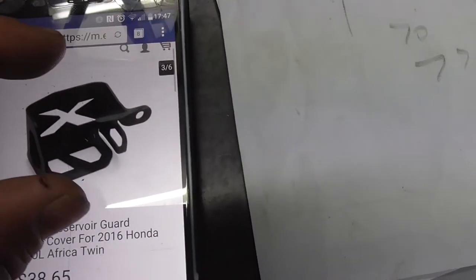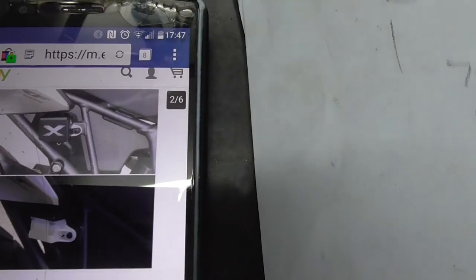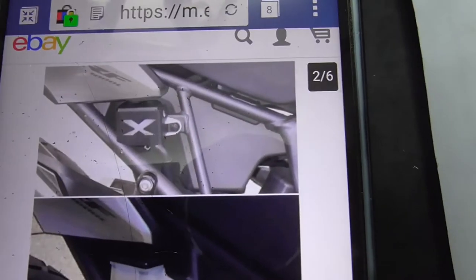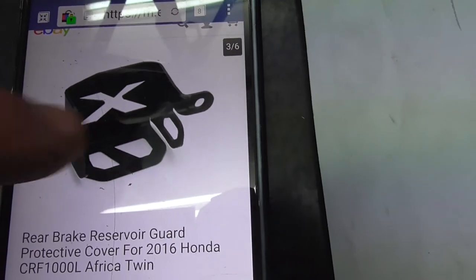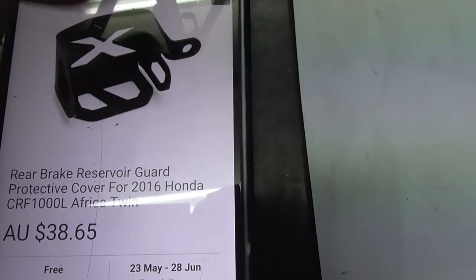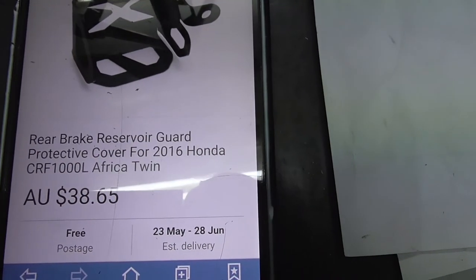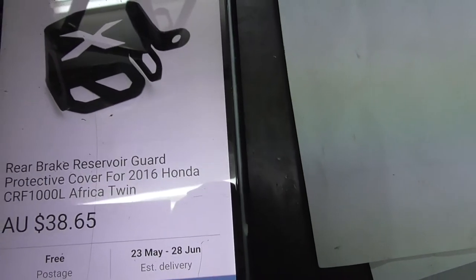I've taken my measurements and this is the one I've just found on eBay. There it is — it's got the cover with a little X in it. Where that X is I'm going to try and do my Wolf on the Run logo. It's just a box with a little tab on the side to hold on to. This one's $39 and the Alt-Rider one is about $120, so they do vary.